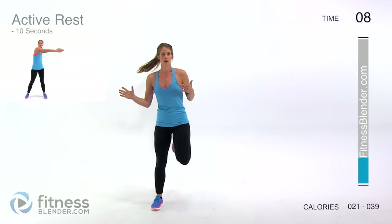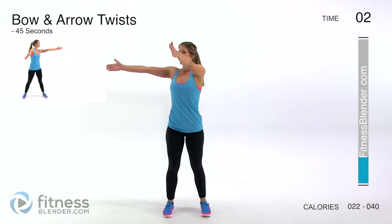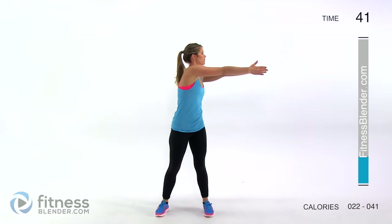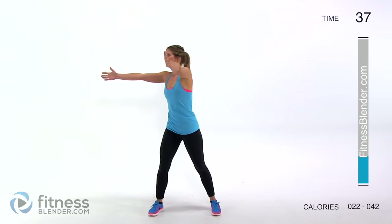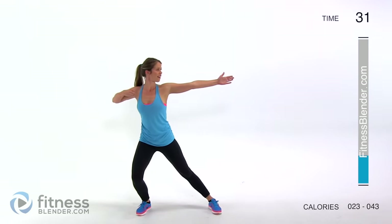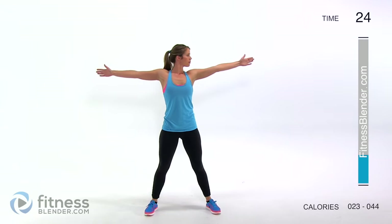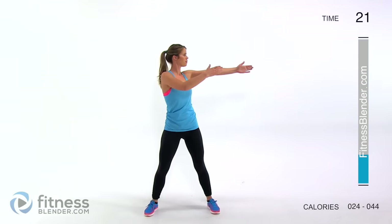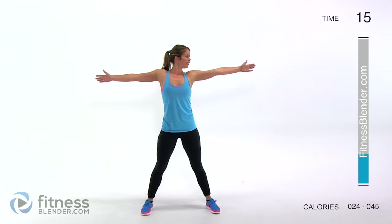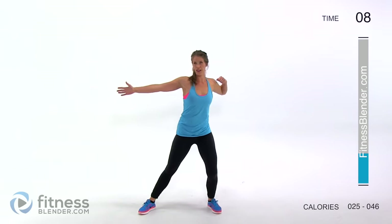Next up we have a bow and arrow twist. Keep your feet moving. We're going to start feet about shoulder width apart, coming up across and leaning away from yourself. Come back, open up your chest, lean to the other side and pull back again. If you want to make this harder, you can really reach and then lean away from yourself so you get a little bit of a side lunge sneak in there. These are the kinds of moves that feel really good after sitting at a desk all day.